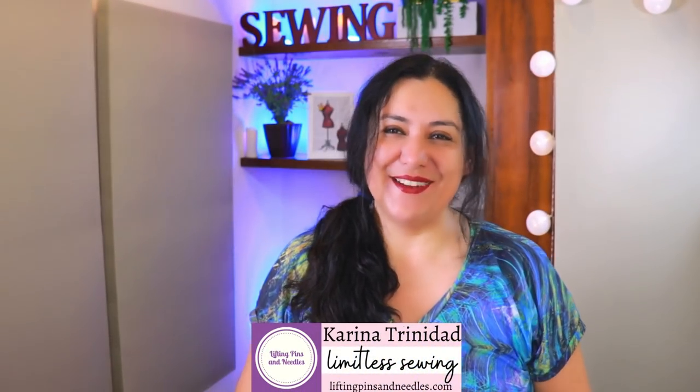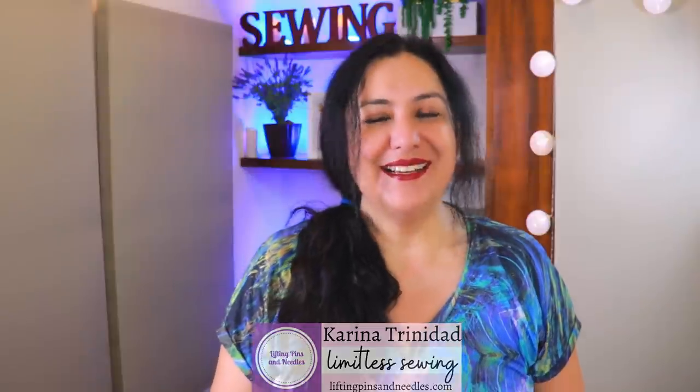Hi sewing friends, I'm Karina from liftingpinsandneedles.com. Welcome to this channel that is all about sewing — limitless sewing — and today we are sewing a pair of track pants. They are designed for men, but you'll see at the end that they also fit me really well. At the very end I'll be sharing some personal things that are going on here.